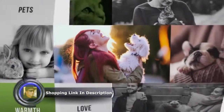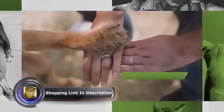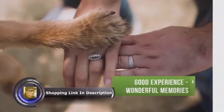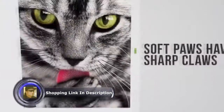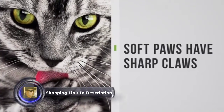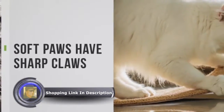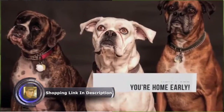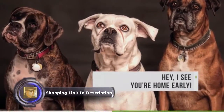Pets. They bring warmth and love to our lives, but there probably are some things that may be preventing you from fully experiencing the affections of your furry friend. Soft paws have sharp claws, destroyed furniture, ripped up clothing, torn up book pages, shredded window treatments, scratched hands and legs. These are things most pet owners are familiar with.